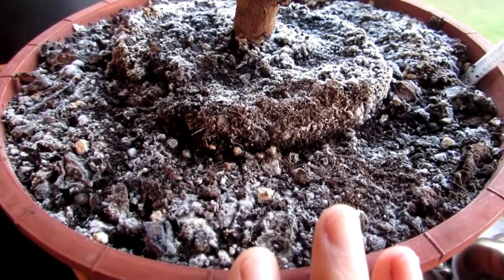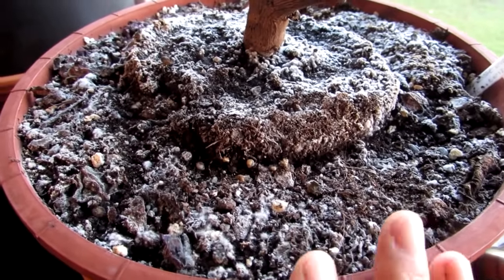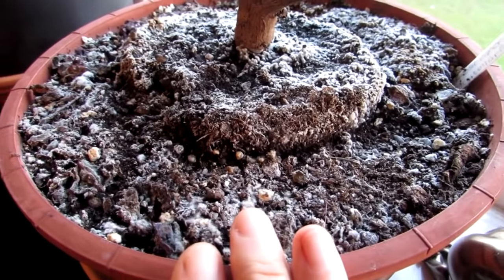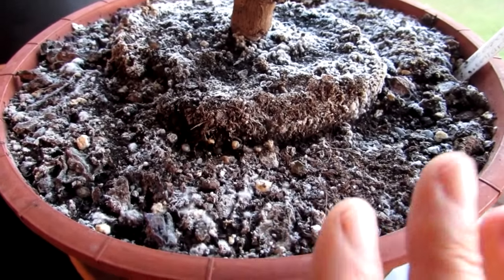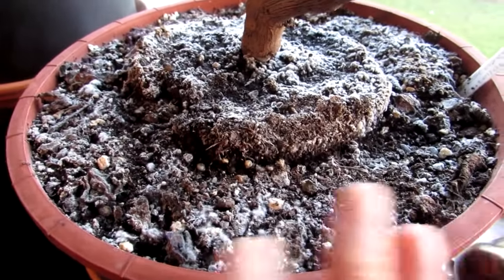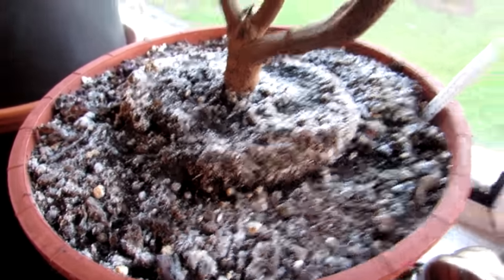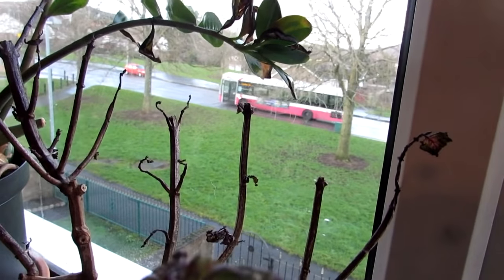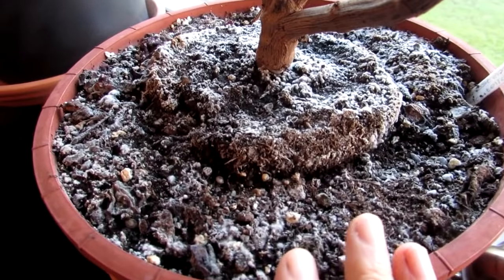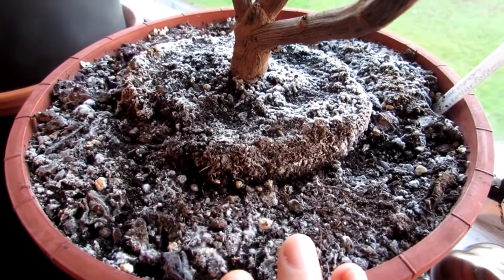The only warning sign with this mold is that it's telling you your soil is kept damper than it should be. In this case, this coleus we keep lightly watered and it's in a very bright window — you can see the bus going past — so it's definitely not lack of light. But I've had this fungus even on cacti and succulents sometimes during summer and spring when they are watered regularly.